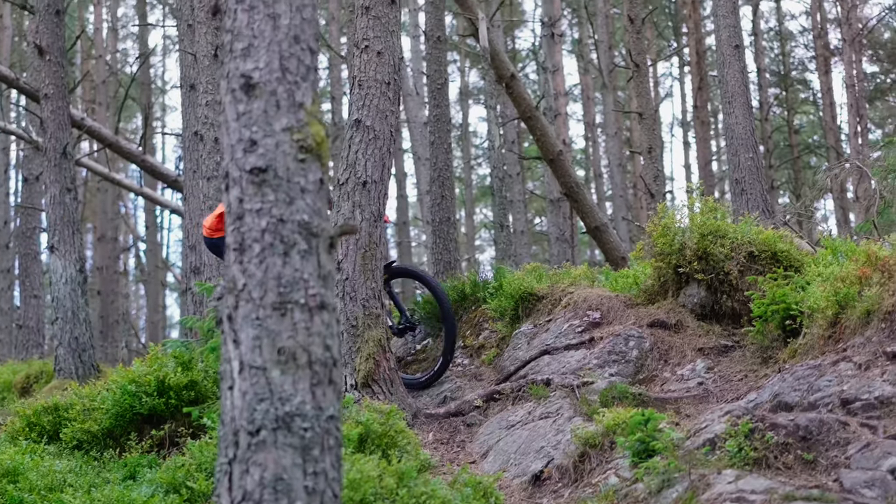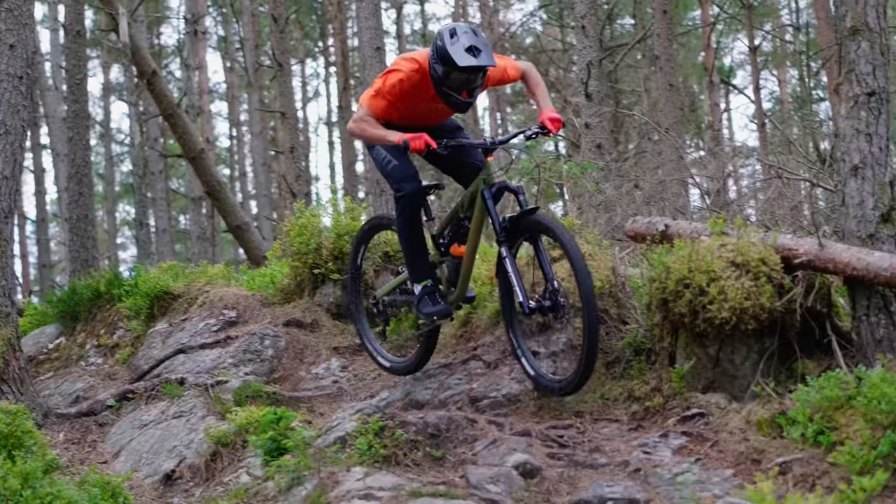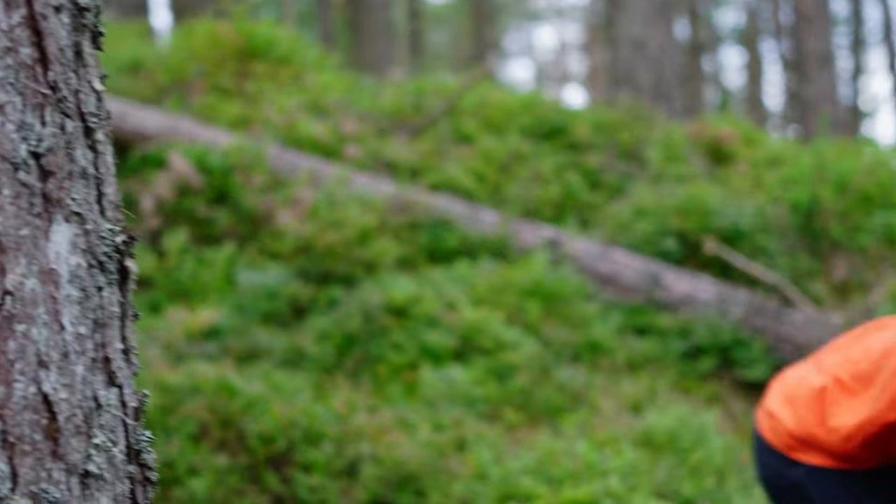I think it's a great bike for some of the bigger hitting features you might find on the trail — give you a bit more confidence. And I think it's also a great bike for racing. It's planted when you're going fast, so it's a good bike to ride when you're racing.